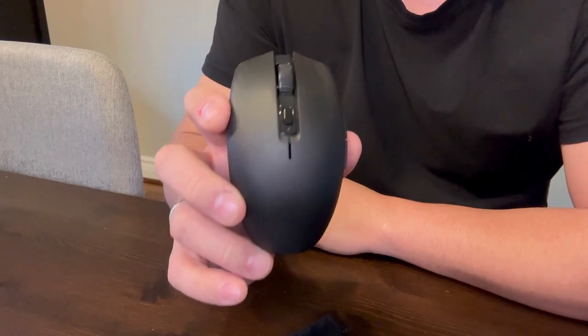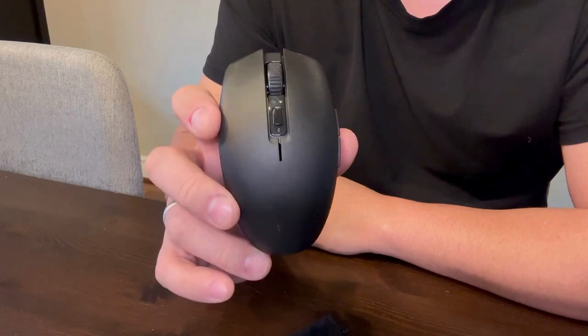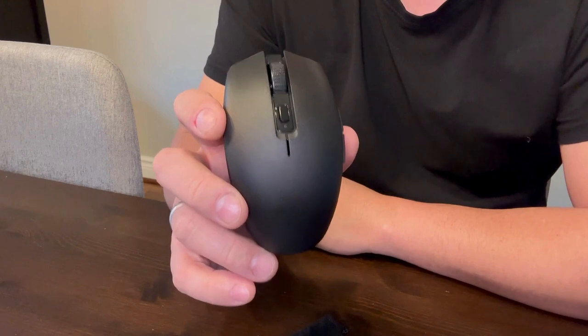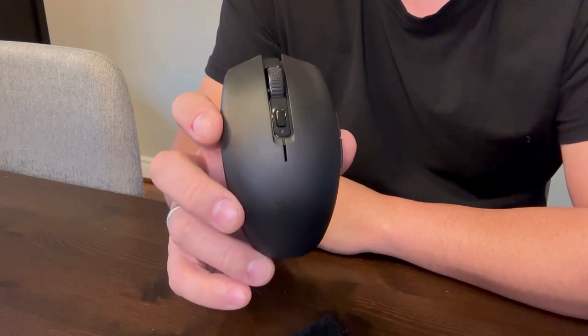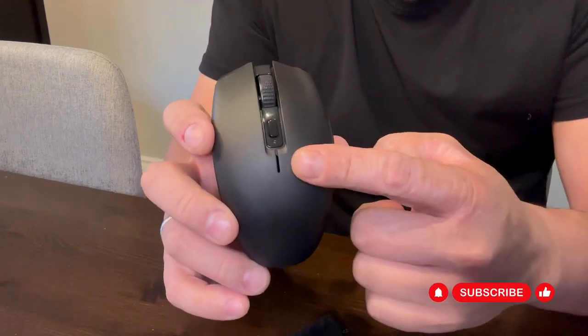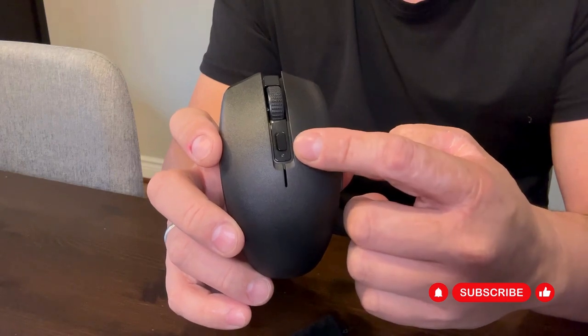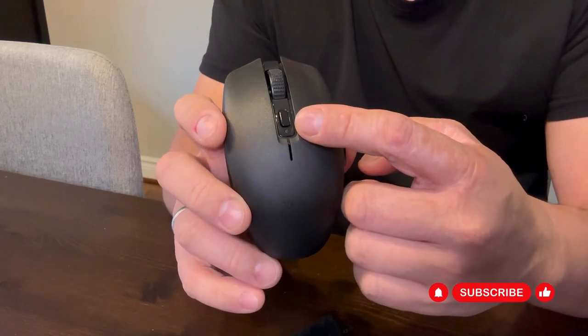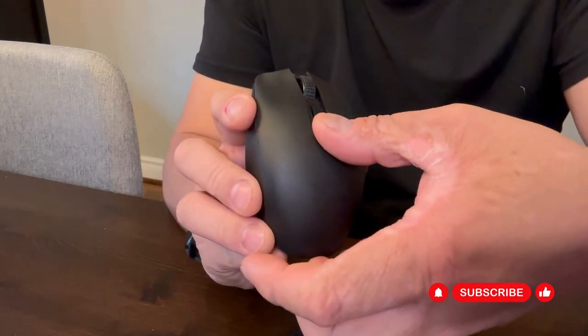There are quite a few things that I like about this mouse. The performance when gaming is amazing because you can adjust the DPI, or dots per inch, which increases the response speed of the mouse, and you can do that by pressing this button right here. This button is also programmable to certain functions, and this mouse has six programmable buttons.